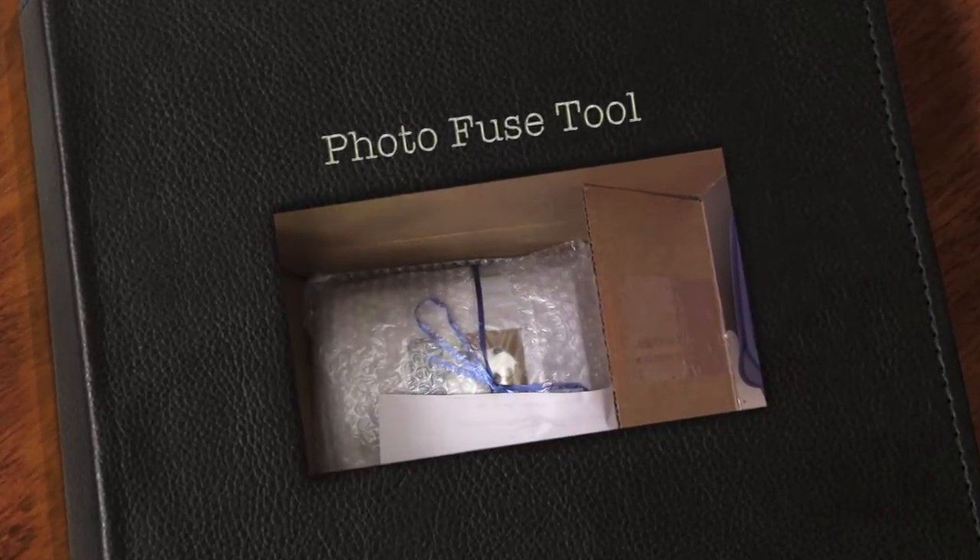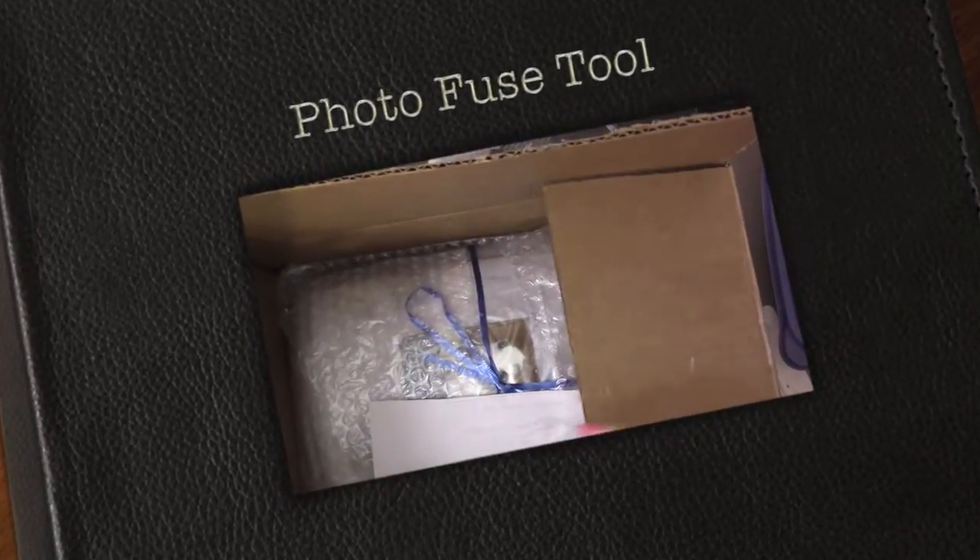Hello guys, this is Joyce from EnjoyScrapin2. I got a small package from Tupelo Designs LLC.